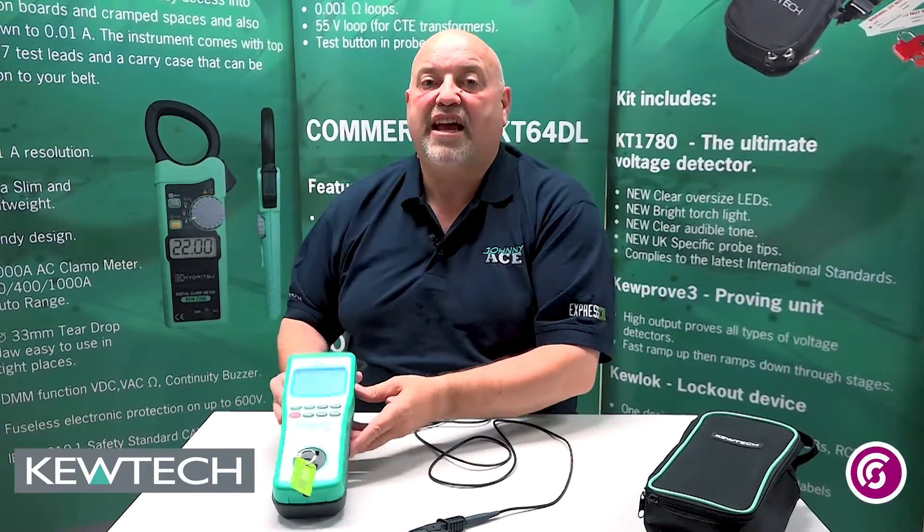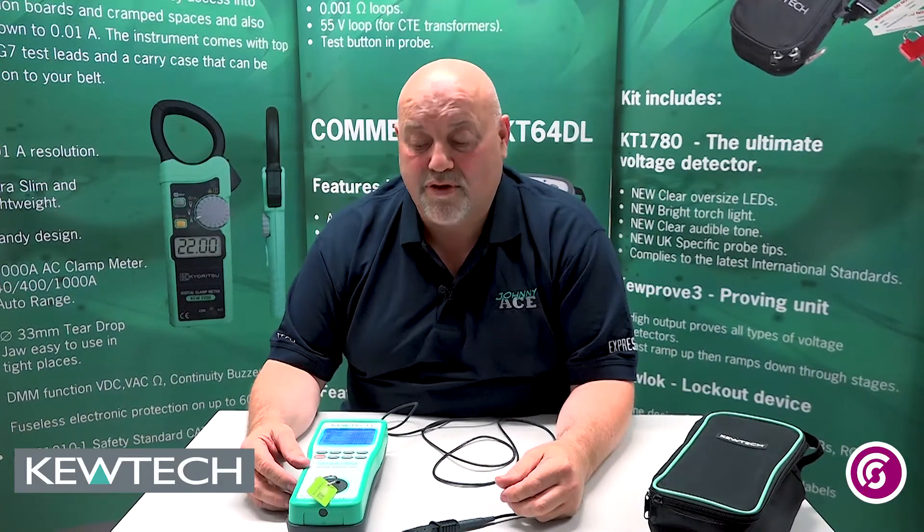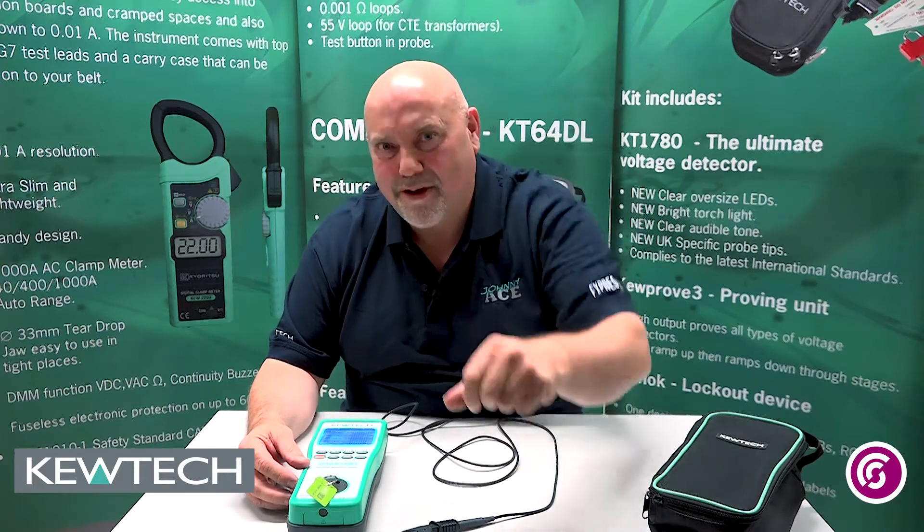And there you have it — as simple as that. Putting on and taking away the null on the top of the range, and in fact all of the new range of PAT testers from Q-Tech. Remember folks, Johnny Ace is on the case.